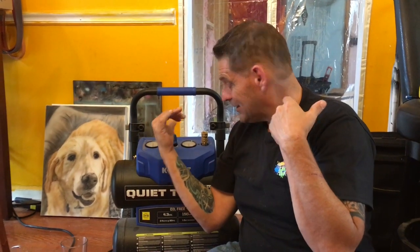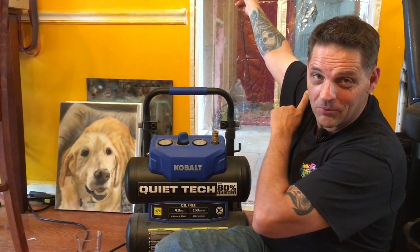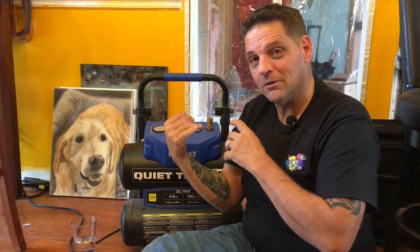Hey guys, welcome back to the airspace. Is your quiet compressor just a little bit too much? Not quiet. I need to get some work done because I've been kicked out of my studio — it's still under construction for those of you who follow me regularly. So I had to bring this into my living room, and with these hardwood floors and kind of open space, it was just a little bit too much.